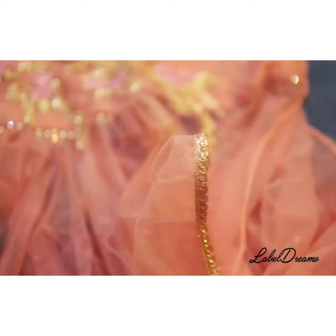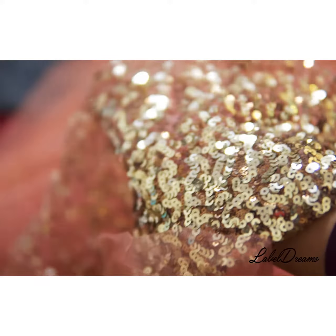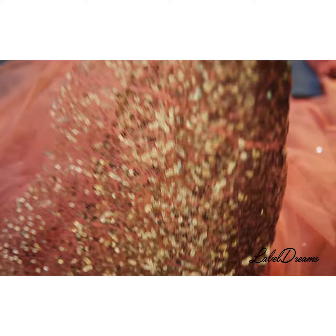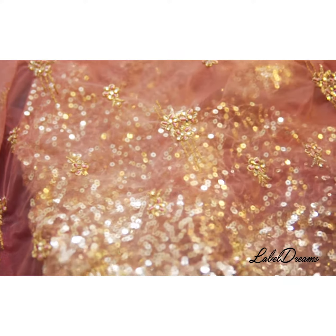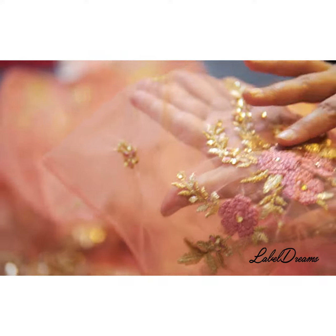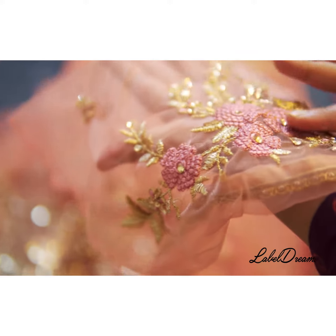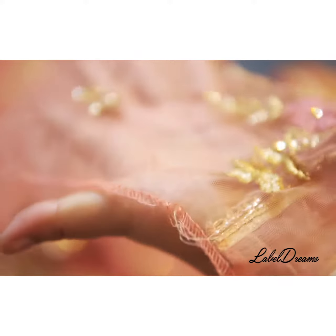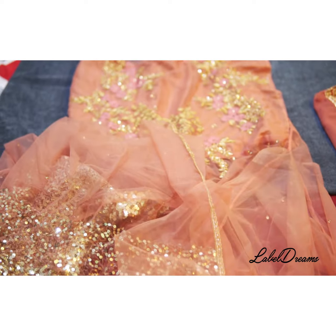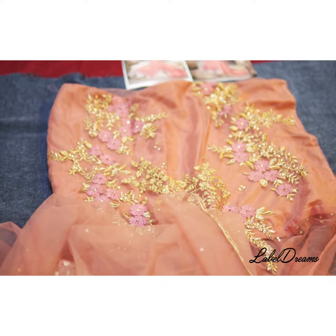It goes with the lace and down — if you could see, there are a lot of golden sequins on this piece. Such a beautiful piece. These would be the sleeves for the dress, and over here there's a nice embroidery. This is a beautiful Anarkali piece which can be worn at a wedding or party.